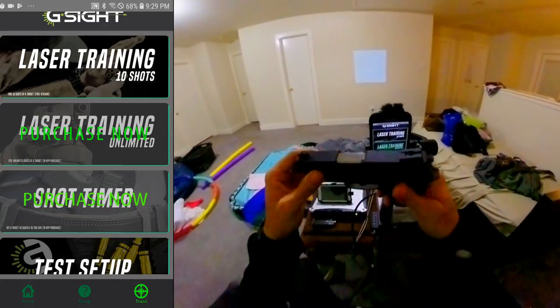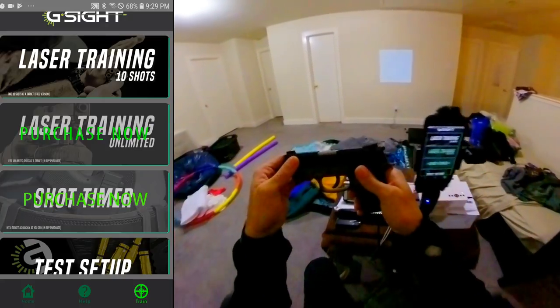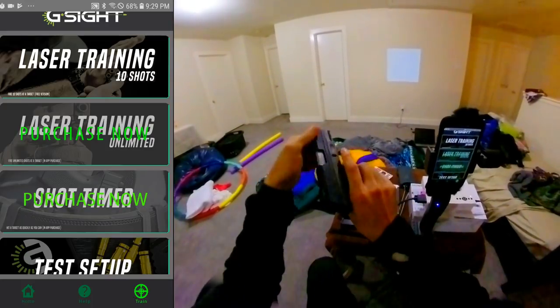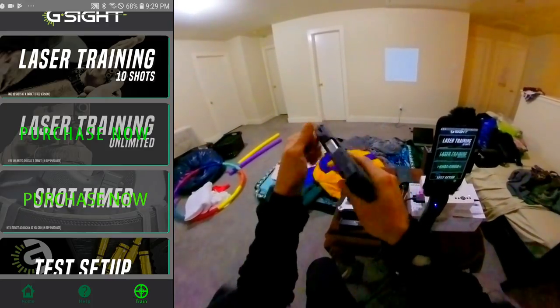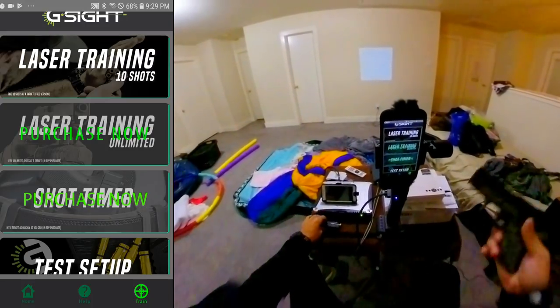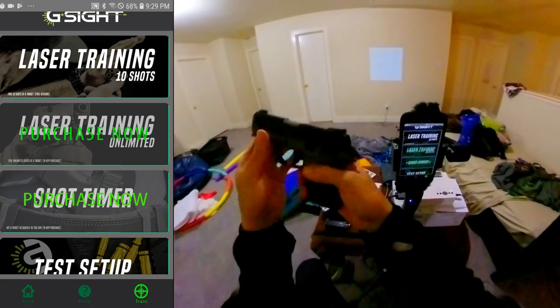Here's the gun right here. As you can tell, it's already cleared. I do have ammo right here in the clip, but I'm not going to be using the clip — it's completely empty.